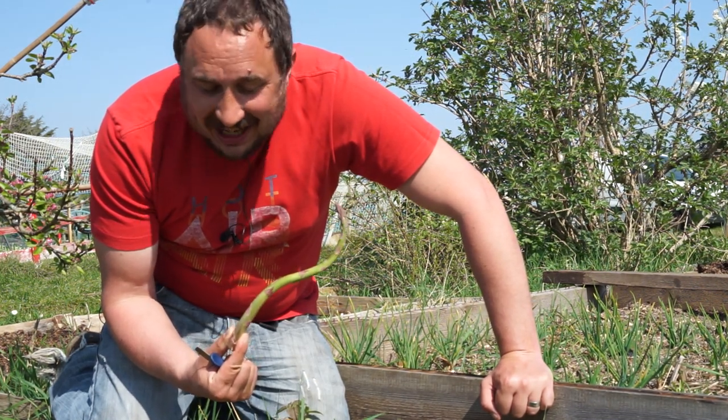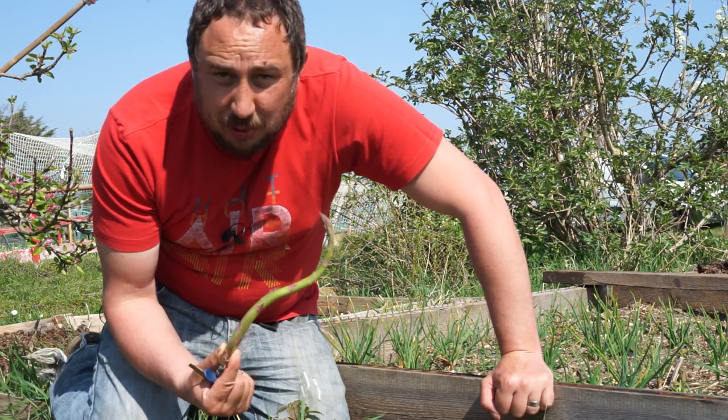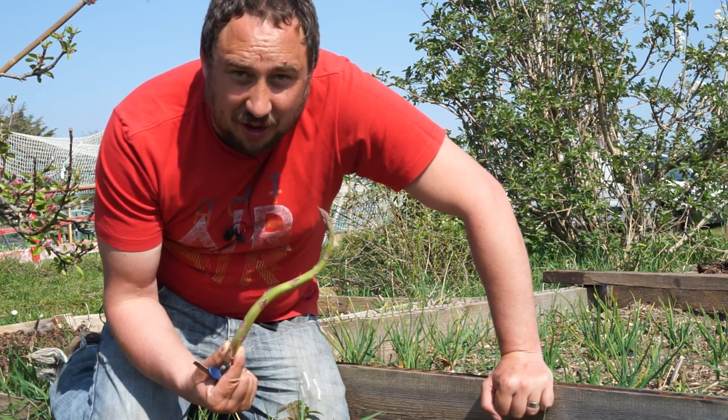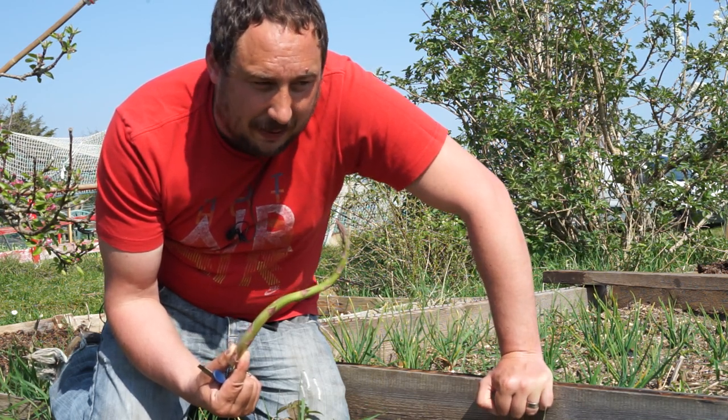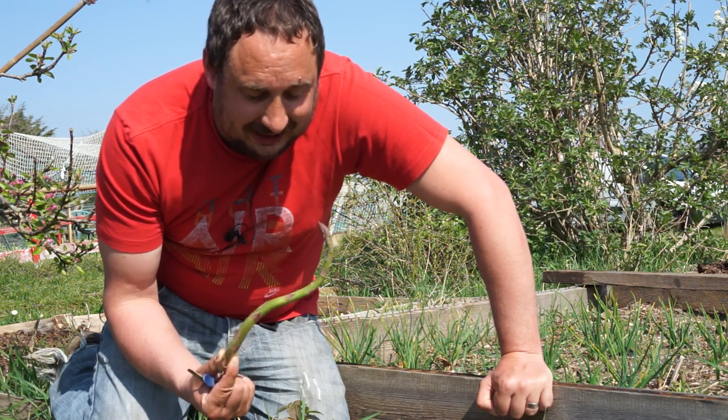As easy as it is to harvest asparagus, this bed is quite a weedy bed. I was in too much of a rush to get asparagus planted when I took this allotment on — I should have held back a bit. But it's producing asparagus, and that's the main thing. I'm going to take this home as I've said.